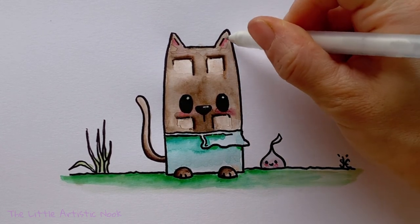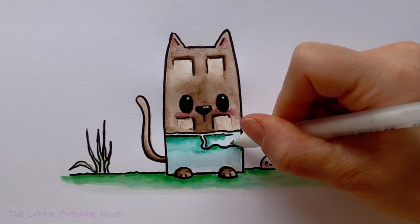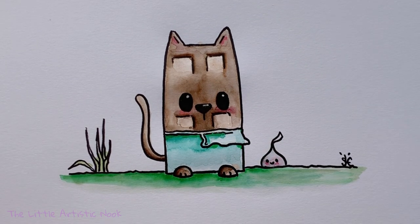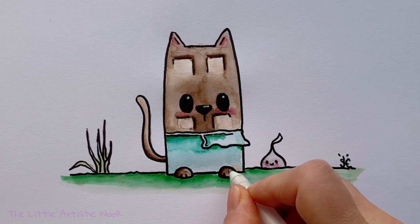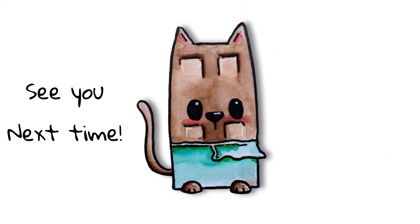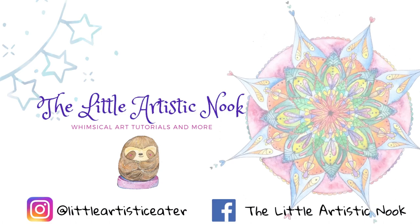And then you'll be all done with our cute little Cocoa Cat! Thank you so much for drawing and painting with me today. If you enjoyed this tutorial, please give it a thumbs up, don't forget to subscribe and like the video, and until next time for another Draw with Sandy at the Little Artistic Nook — keep making art and keep smiling. I'll see you next time!